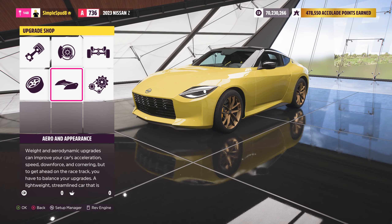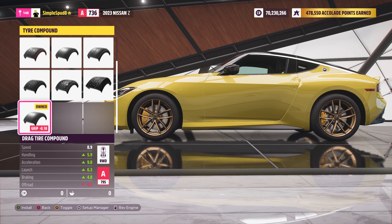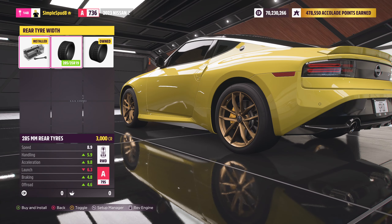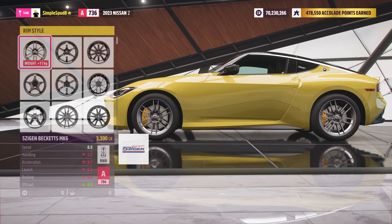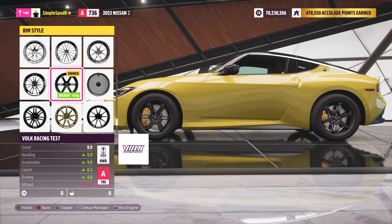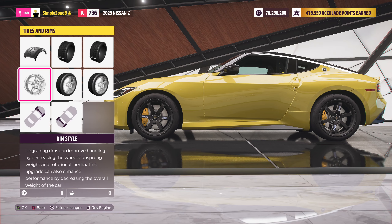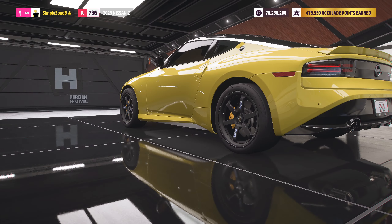We don't need to touch aero and appearance for this tune, so come into tyres and rims. We're swapping the tyre compounds out for the drag tyre compound and making the rear tyre widths as wide as possible for extra grip. Then change out the rims for something slightly more lightweight — whatever saves more weight. Finally, upgrade the front and rear track widths for a bit more stability.